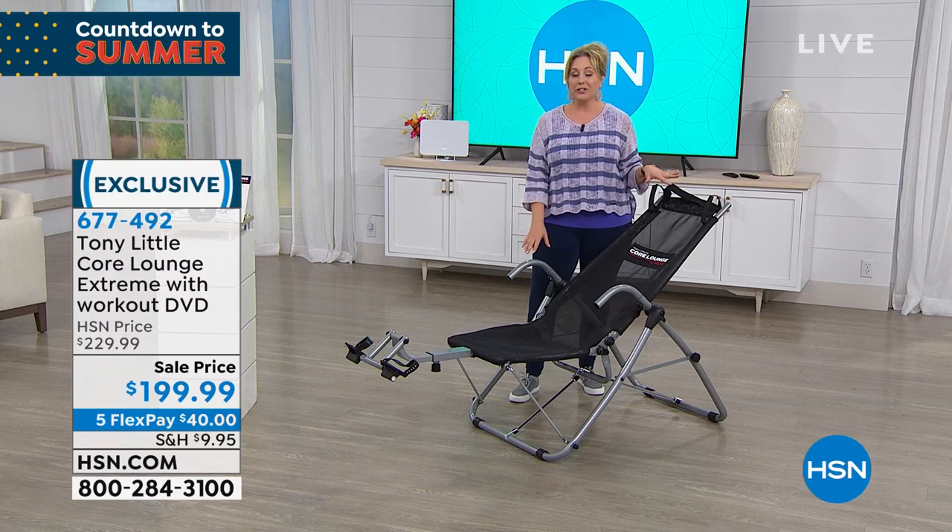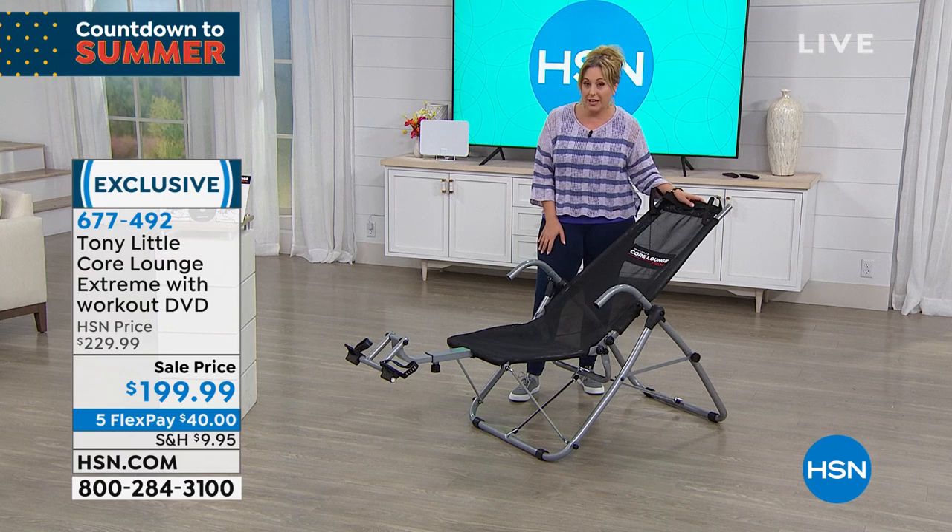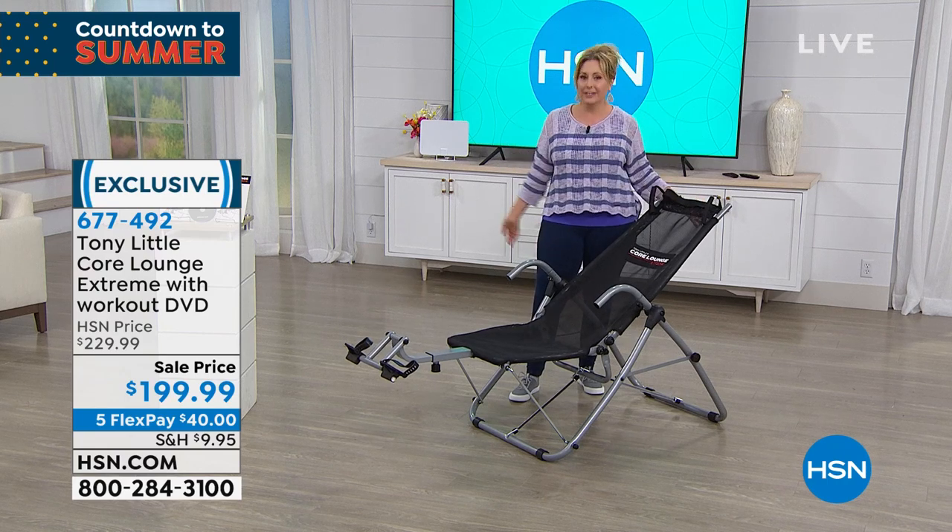Nothing else but this — under $200, it is on sale, $40 off today. We are reducing the shipping and handling to $9.95 to send it anywhere in the country.